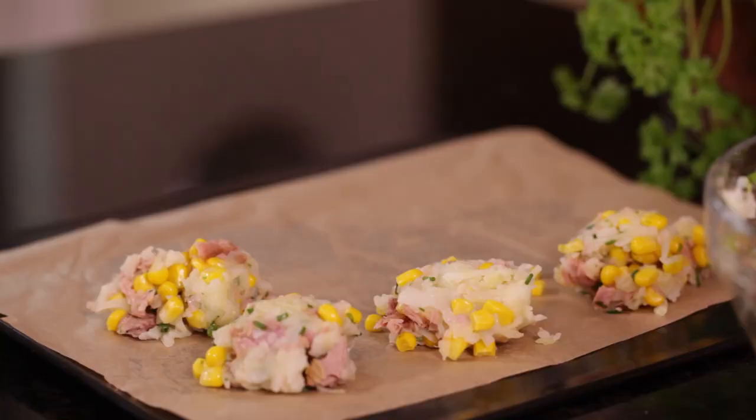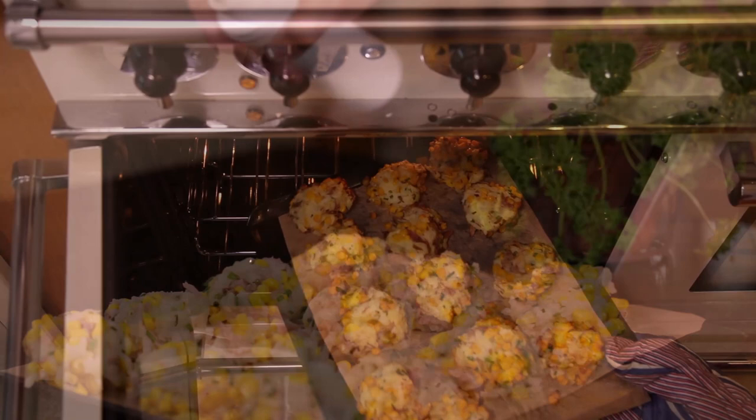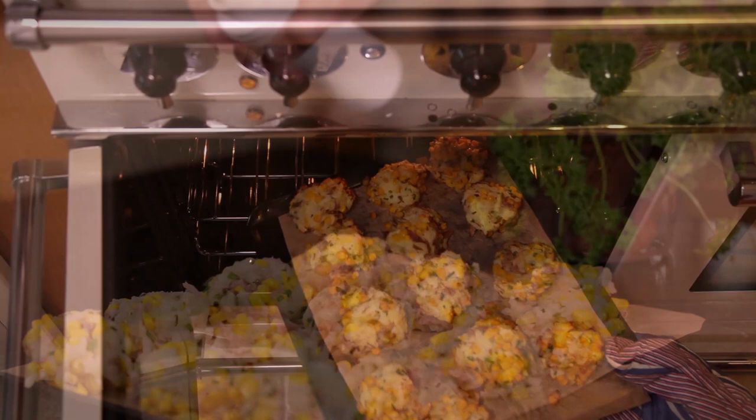Divide into flat patty shapes and place on a non-stick baking tray. Spray with low-calorie cooking spray and bake in the oven for 15-20 minutes until lightly golden.